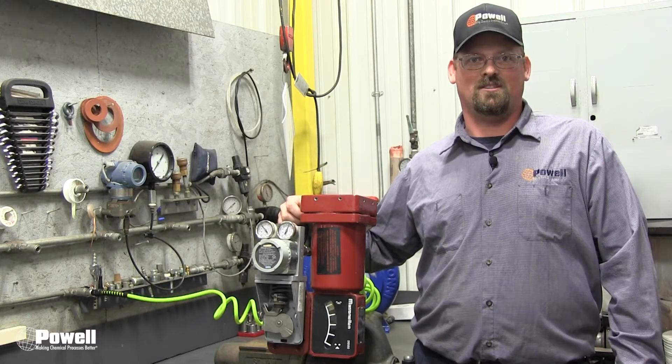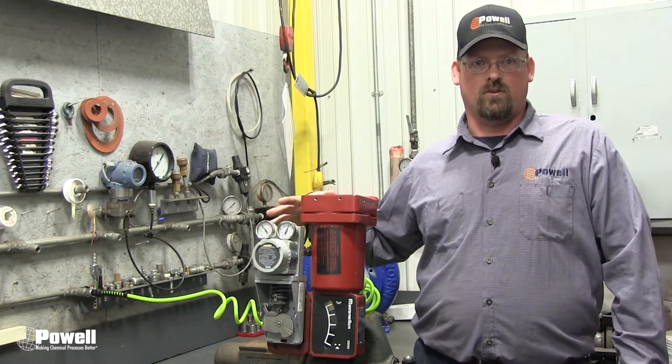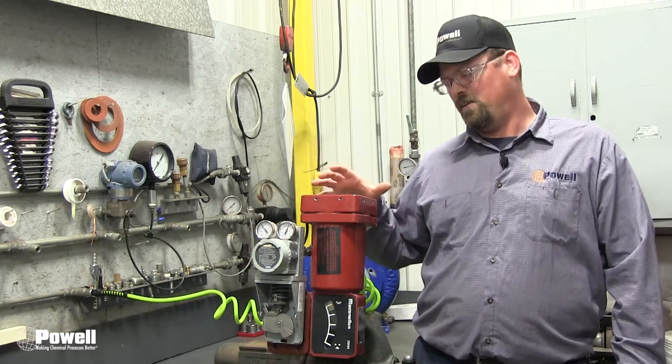Hi, I'm Scott from Powell, and I'm here to discuss Mason healing valves being used for process control on legacy Powell equipment. This control valve has a positioner mounted on top of the actuator that sets the proper valve position based on a control signal.